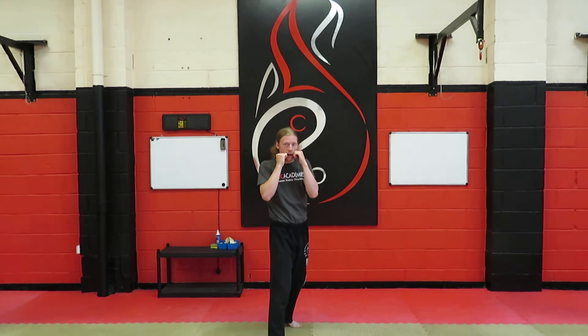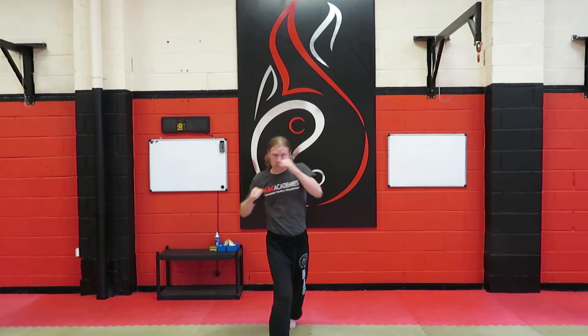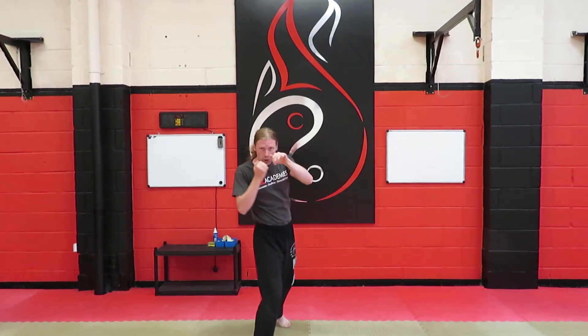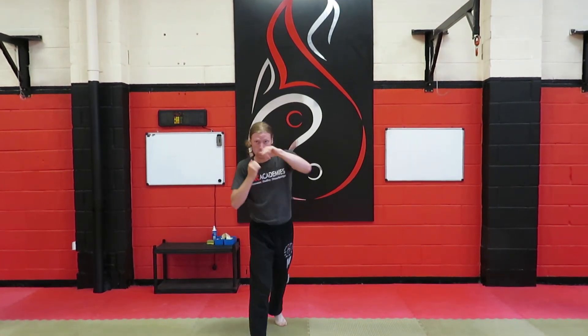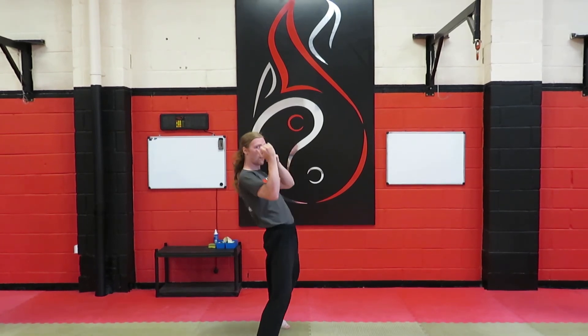So a quick run through: Number one is a jab — hands up, nice and high. Number two is a jab, cross. Superb! Number three is a cross, hook, cross. Number four is a jab, cross, uppercut, cross. Number five is a cross, hook, cross, hook, cross. And number six is a jab, cross, hook, cross, hook, cross. Easy peasy, level squeeze there. I hope this video helped.